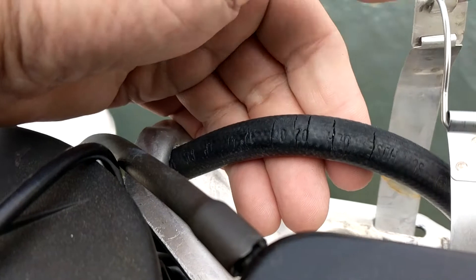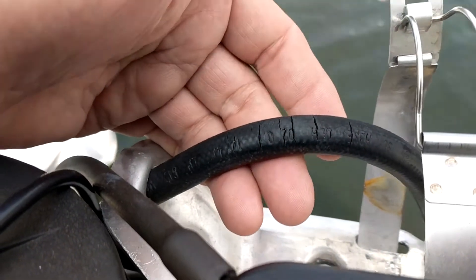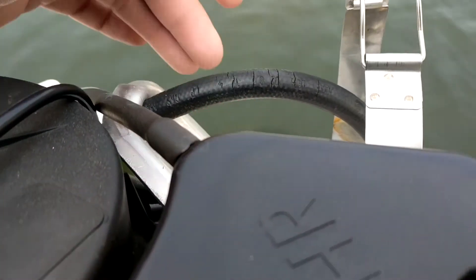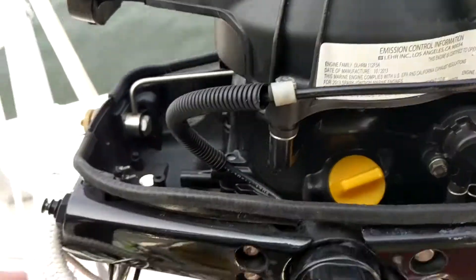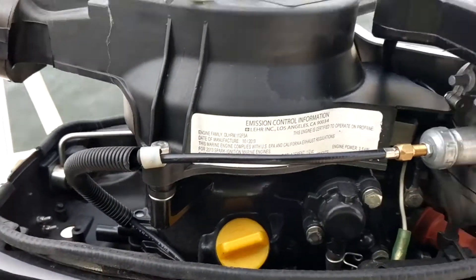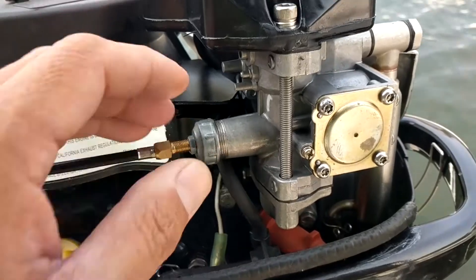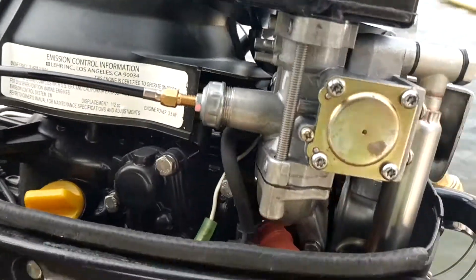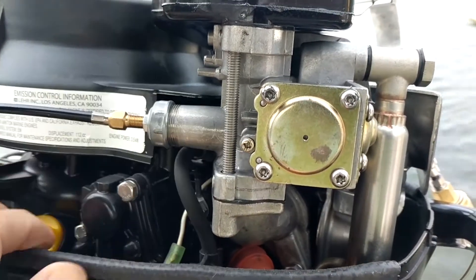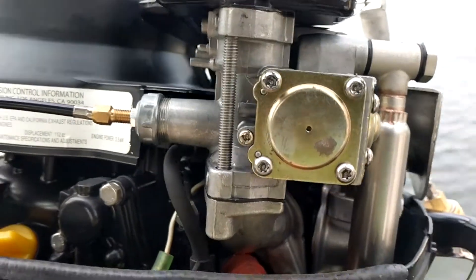We've run this motor not even half a dozen times — maybe eight times — and burned through eight small tanks of propane. People have been joking that Lair stands for 'low energy and hardly runs.' As I've said in previous videos, this was the biggest mistake we've made, but we've put a lot of money into it so I'm going to try to replace the carburetor today.